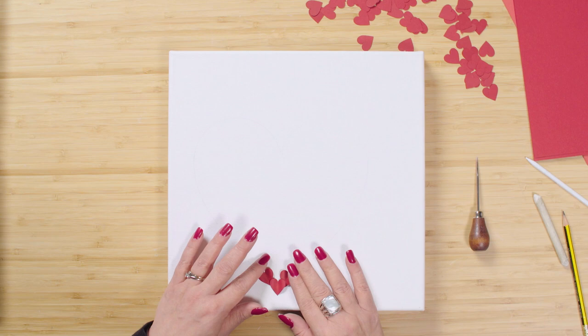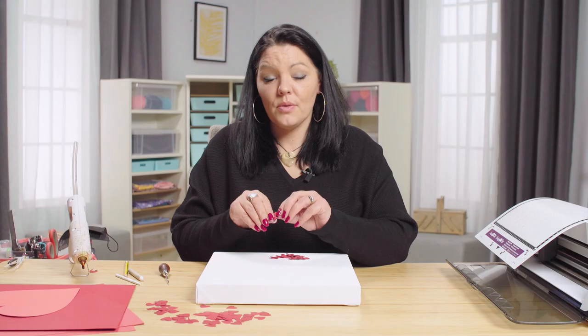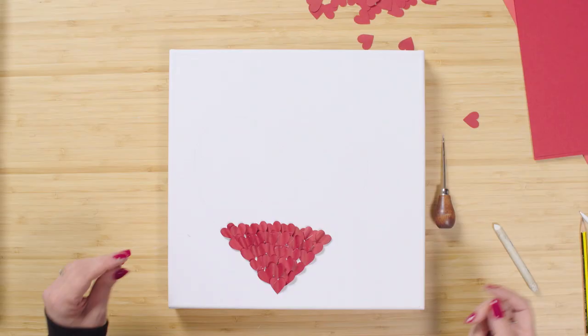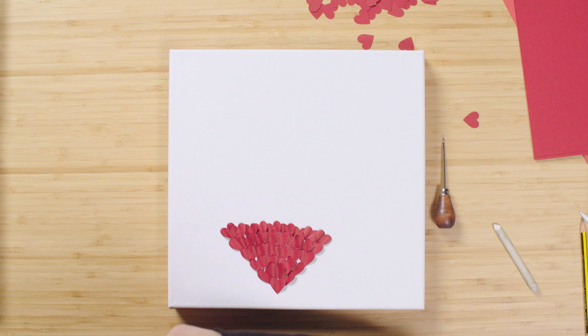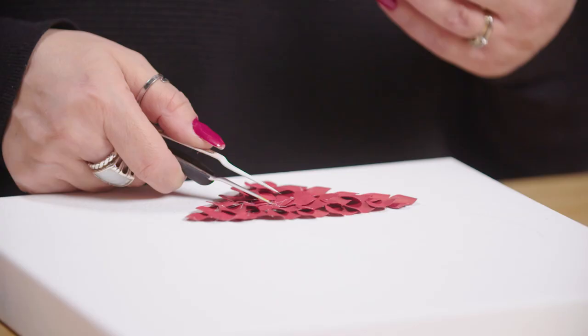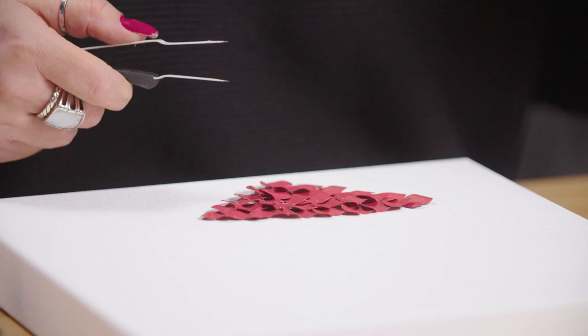Just keep filling in those gaps. Make sure you're covering up your pencil mark because you don't want that showing on the canvas when you've finished — if it is visible you'll need to try to erase it, and it can mark the canvas, so it's better to cover it with hearts. About a third of the way in, go in and clean up the glue strings every time you reach a third — it keeps your perspective on what you're doing and stops it getting out of control and completely sticky. Use tweezers to remove those strings to keep your process clean and tidy.